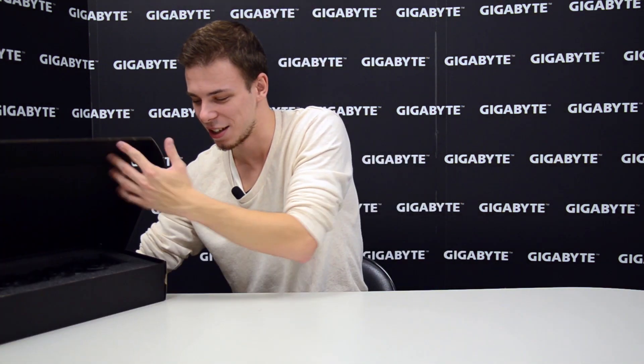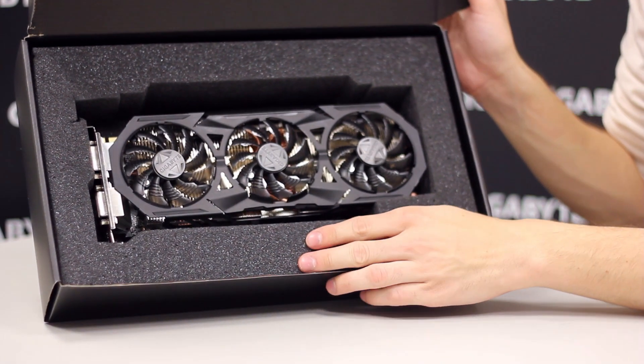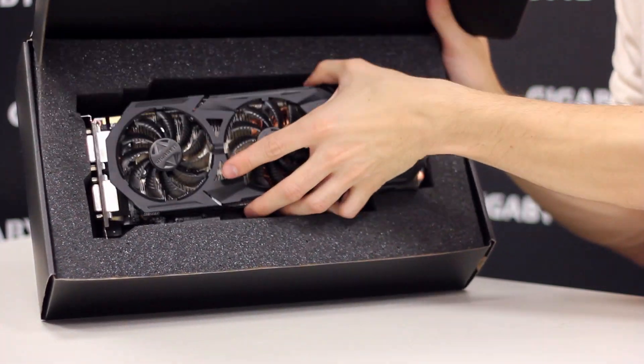Inside of the colored outer box, we see a black inner box, and inside of this box is where the fun stuff is. So let's open it. And as we can see, here is the Gigabyte G1 Gaming GeForce GTX 980.